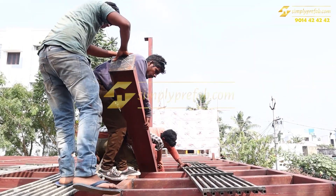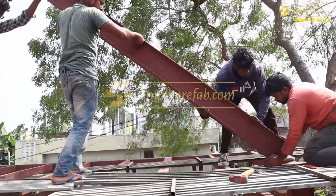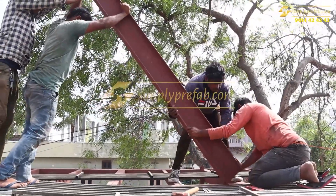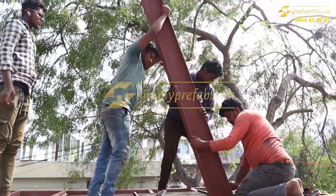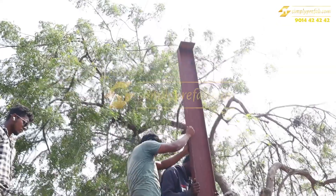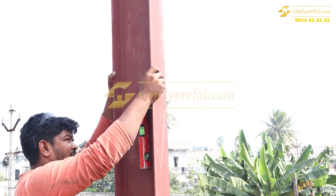The height is ten feet, which is approximately three meters. Based on the panel size, we will set the height. We are doing things manually, and in case of heavier elements, we will take the help of a hydra to do it. This is how we are continuing the columns for the first floor.